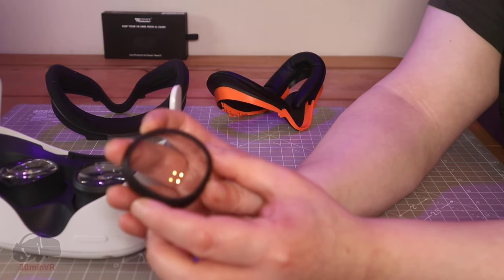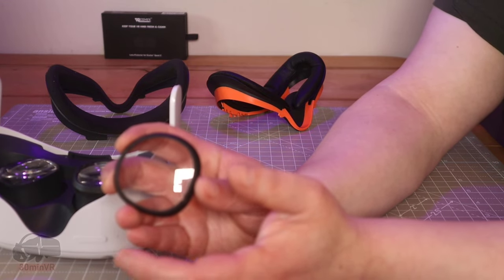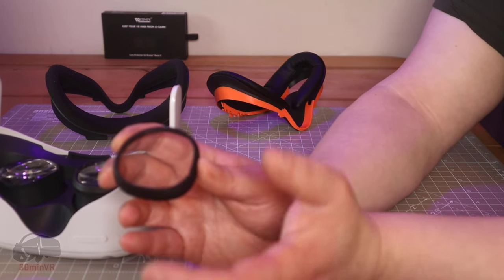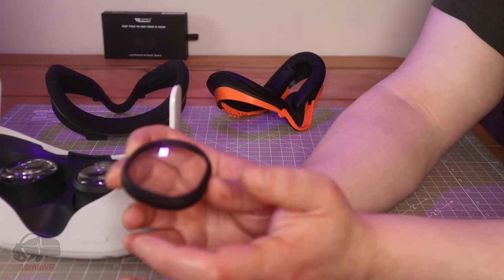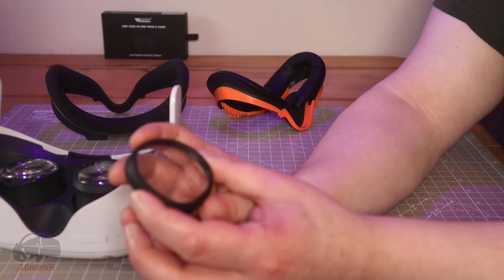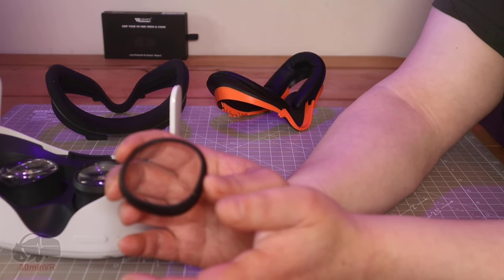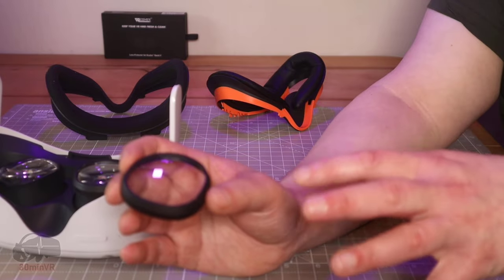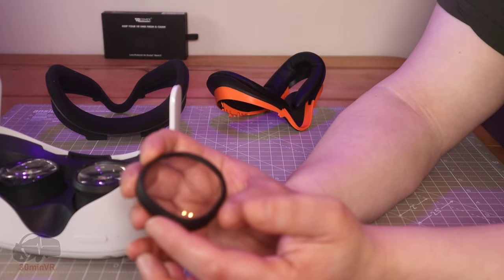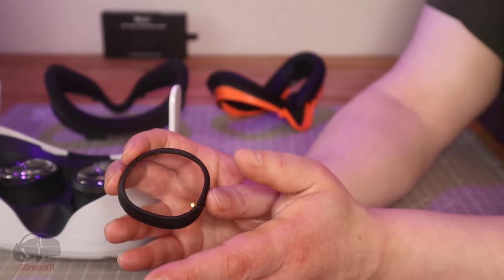Do your research on blue light filters, because scientifically there is absolutely no evidence that a blue light filter has any benefit to your eye health. It's something that's been around for years, sold on glasses lenses as an extra, and the fact is there is no evidence that proves it. Really, if you're buying these, it should be because you want to protect the lens underneath from scratches — and that's obviously what this does.